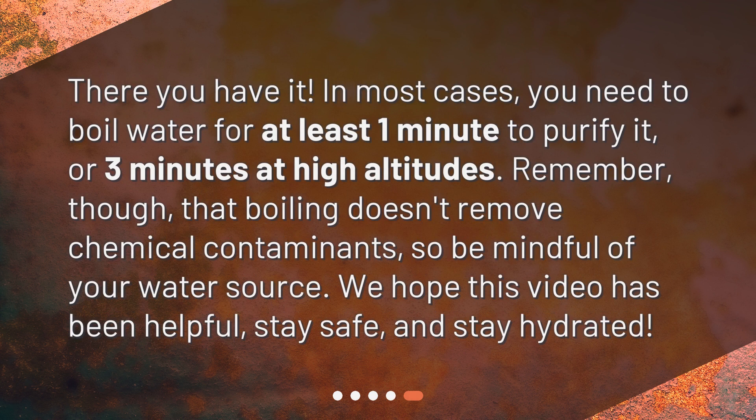There you have it. In most cases, you need to boil water for at least one minute to purify it, or three minutes at high altitudes. Remember, though, that boiling doesn't remove chemical contaminants, so be mindful of your water source. We hope this video has been helpful. Stay safe, and stay hydrated.